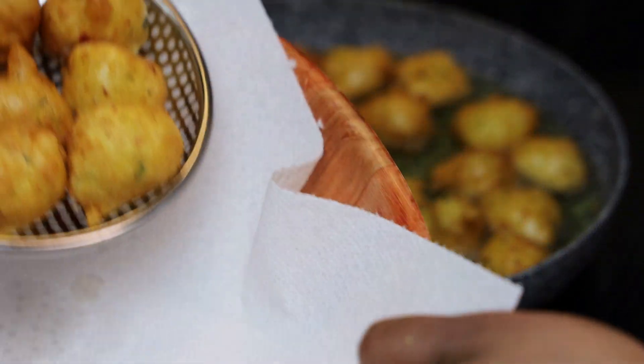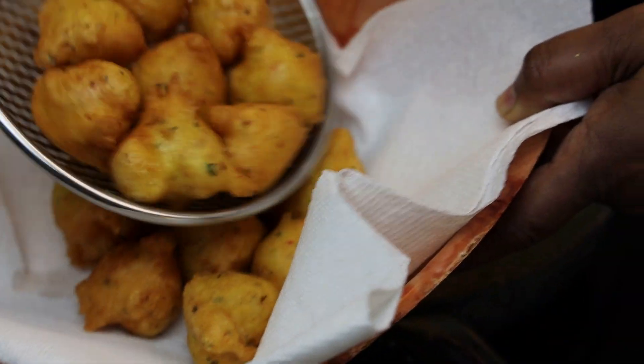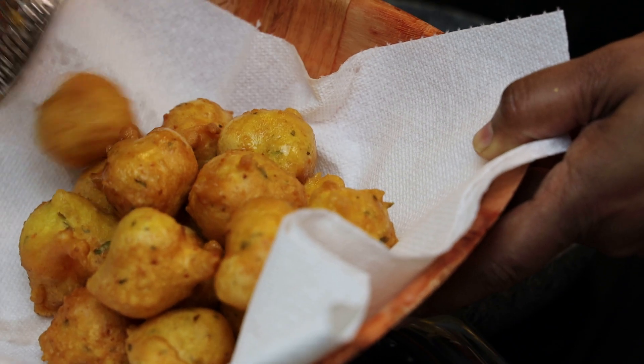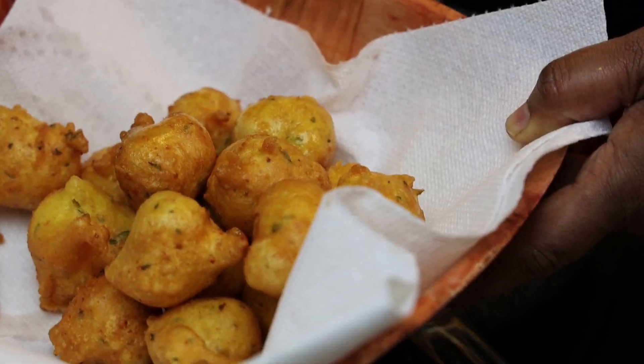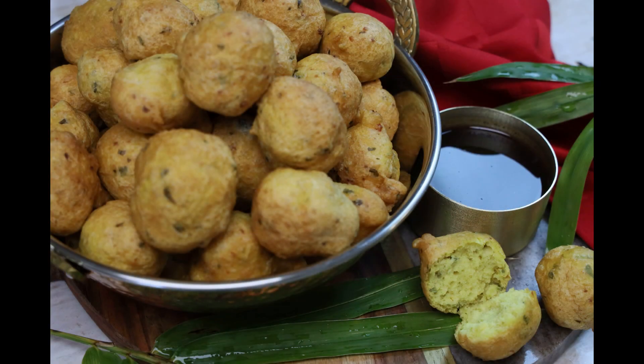And that's it — your pholourie is ready! I love serving it with tamarind chutney, which you can also find in this book; the page will be listed for you. Thank you for joining me to make one of my favorite Trini street foods — pholourie. Thank you, and I'll see you in the next video.